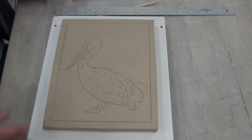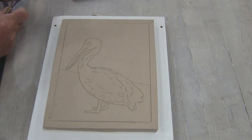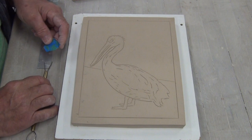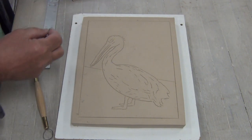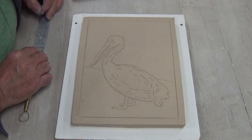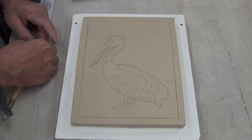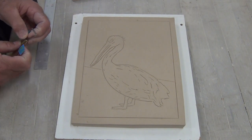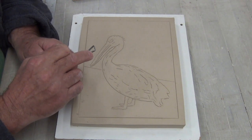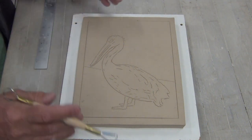I'm going to use some tape just as a gauge so I know I don't go back too far or down too far. I'm just going to take a small piece of tape and put it at three eighths of an inch. So that's my gauge — when I start carving, I'm not going to go down past that point. I only need to put it on one side. There's my gauge as I start carving.